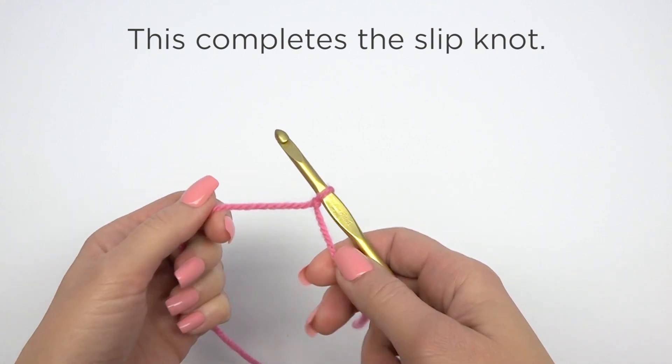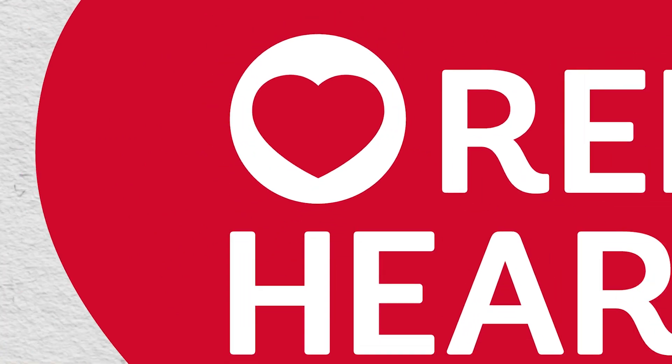This completes the slipknot. This video was brought to you by Red Heart at RedHeart.com.